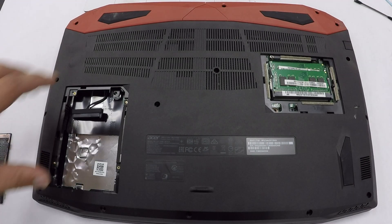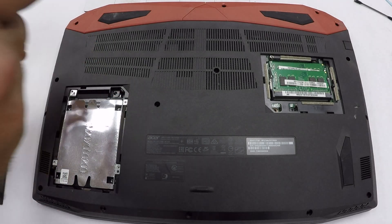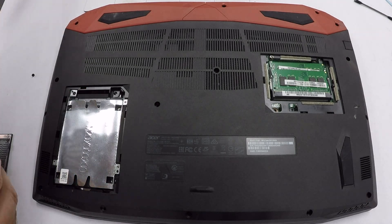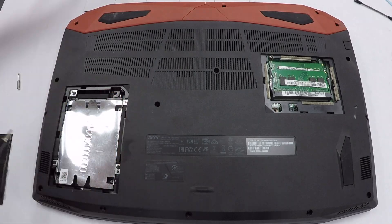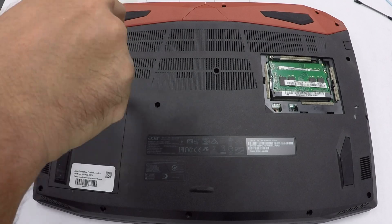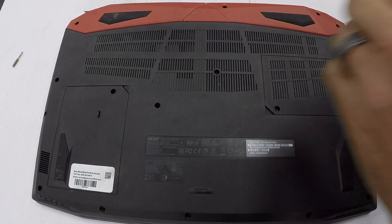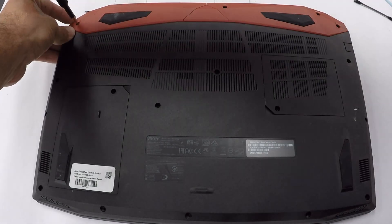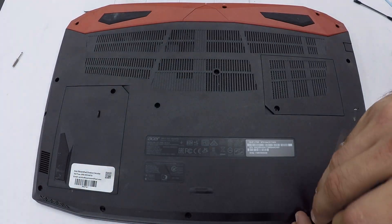I actually recommend not putting everything back together completely at first. If you have an SSD, put it back in place and screw it in and put the lid back on, but don't screw in all the screws yet. Turn the laptop back over and boot it up — you want to see right away that the CPU and GPU are sitting at 45 to 55 degrees Celsius and that everything is working appropriately. My biggest mistake was putting it all back together several times and realizing I had put too thick a layer on the CPU and it wasn't making good contact with the heatsink.